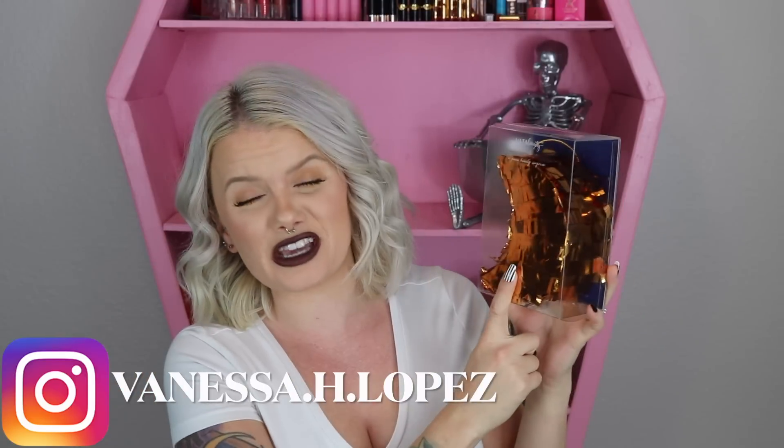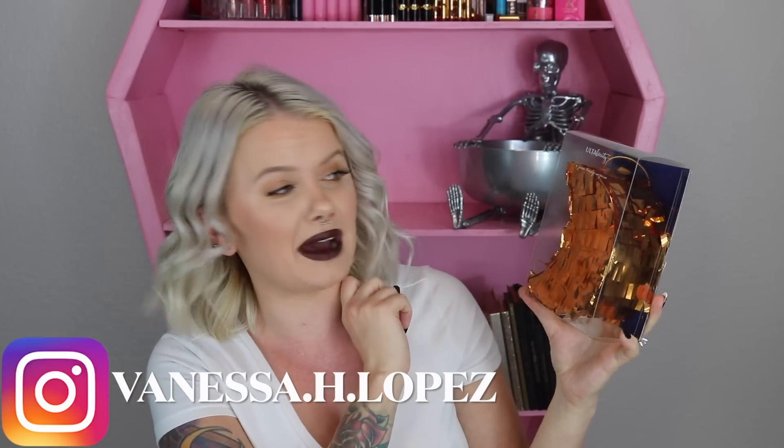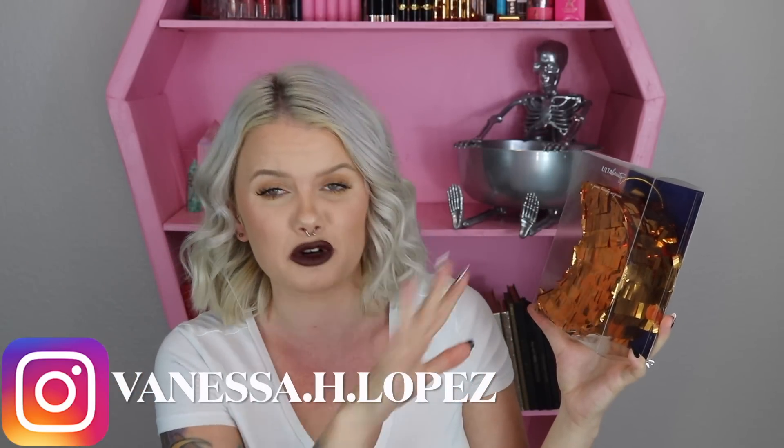Welcome back to another advent calendar unboxing. This is the Ulta Beauty 'To the Moon and Back' 10-piece beauty surprise. It has two less items than the original advent calendar and is still the same price of $22, with a proposed value of $55, whereas the other one had a $75 value.